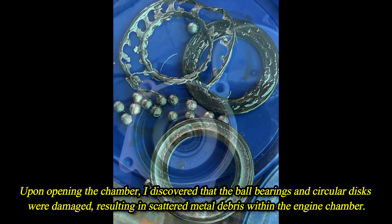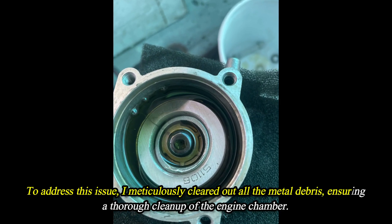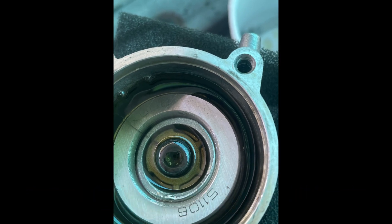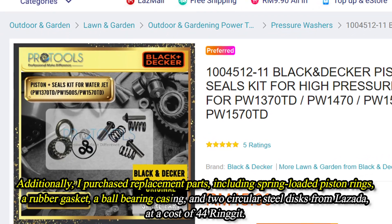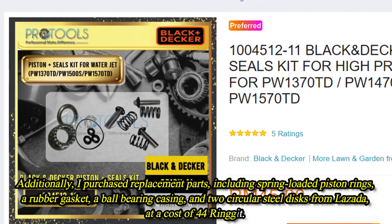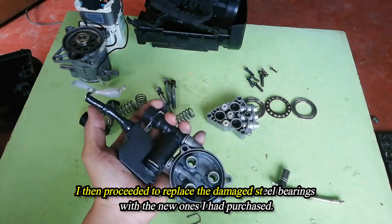To address this issue, I meticulously cleared out all the metal debris, ensuring a thorough cleanup of the engine chamber. Additionally, I purchased replacement parts including spring-loaded piston rings, a rubber gasket, a ball bearing casing, and two circular steel discs from Lazada at a cost of 44 ringgit.